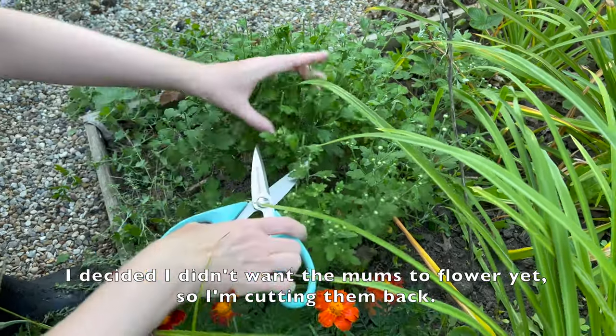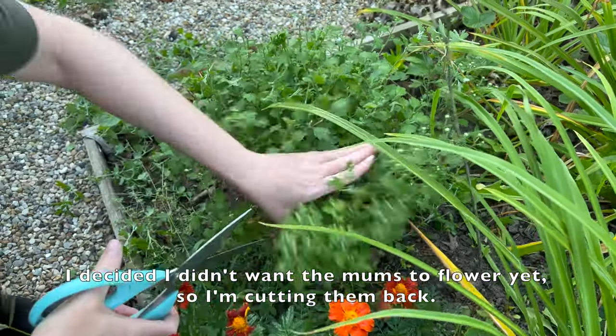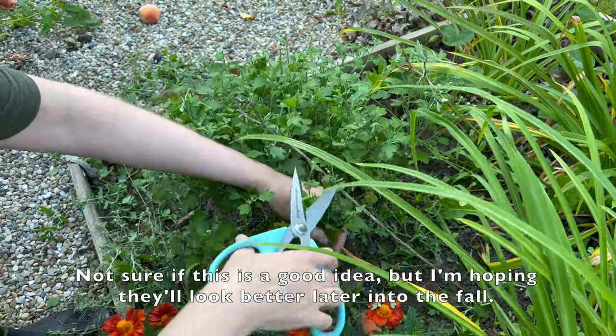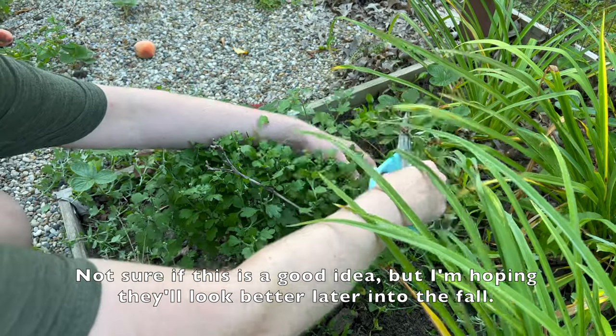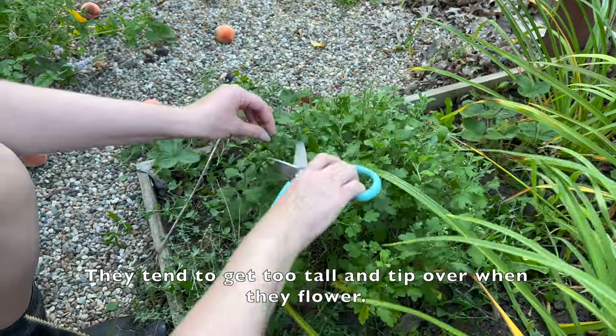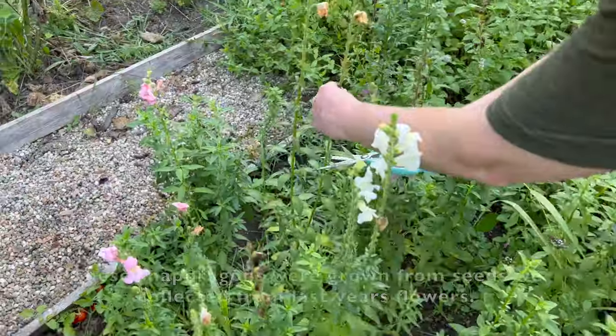I decided I didn't want these mums to flower yet so I'm cutting them back. Not sure if this is a good idea but I'm hoping they'll look better later into the fall. They tend to get too tall and tip over when they flower.